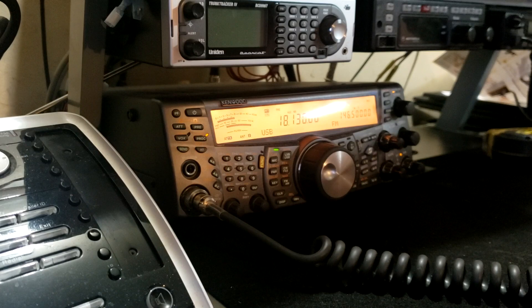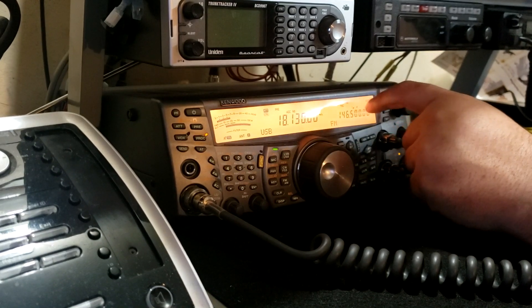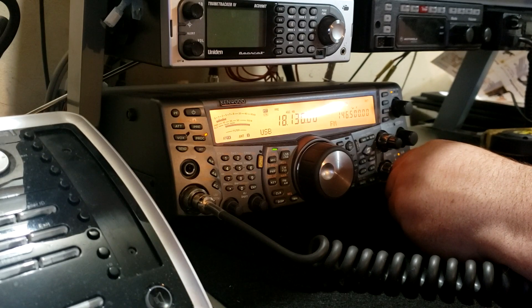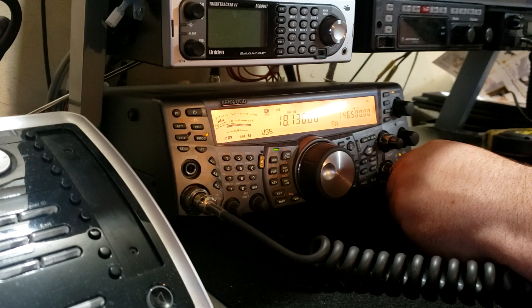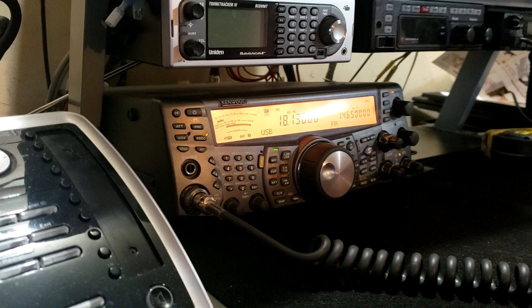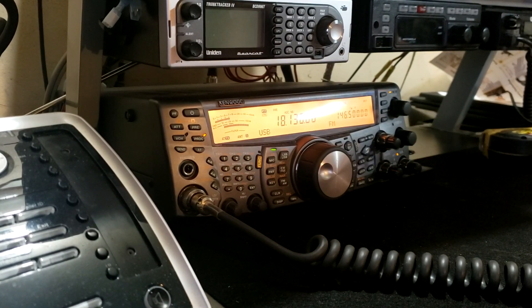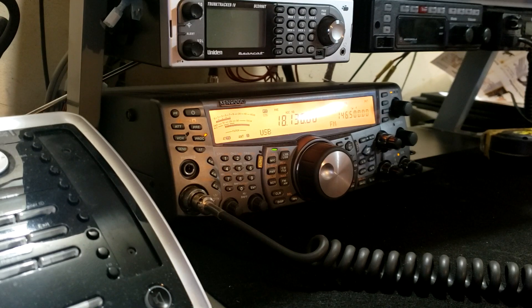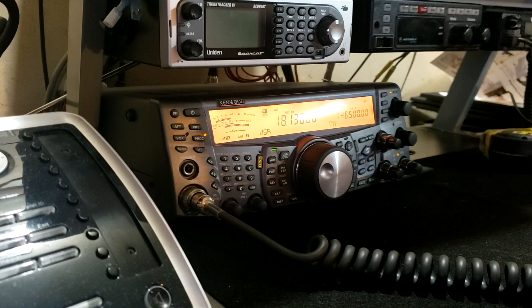Right now I could go on FT8 and probably work maybe 20 Japanese stations, 10 Chinese stations, Indonesia and all that sort of stuff very easily. But the DX contest is a lot harder. Wow, just like that the band died. Roger that — propagation is going down. From here the East Coast will start to fade, then the Midwest, and then Asia opens up until it gets dark, in which case everything shuts down.